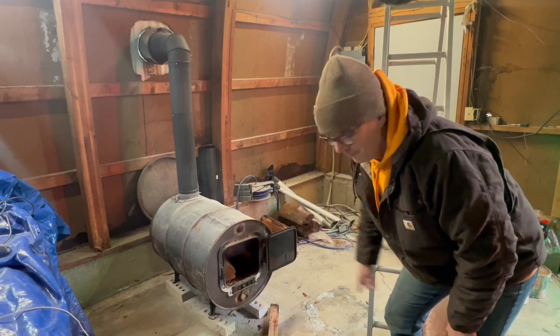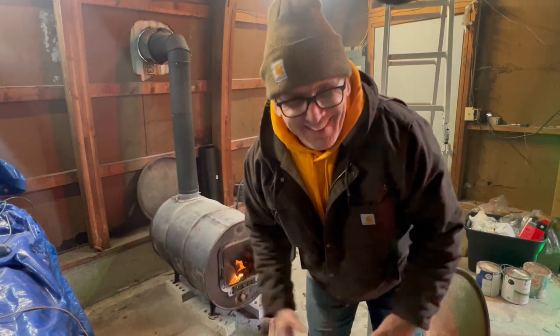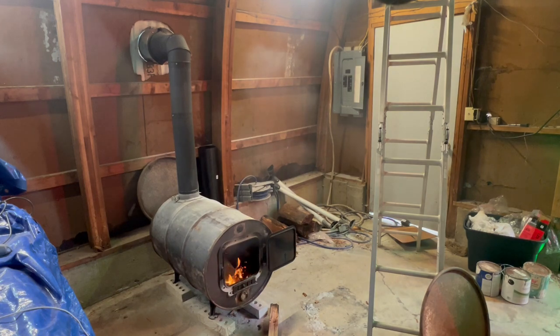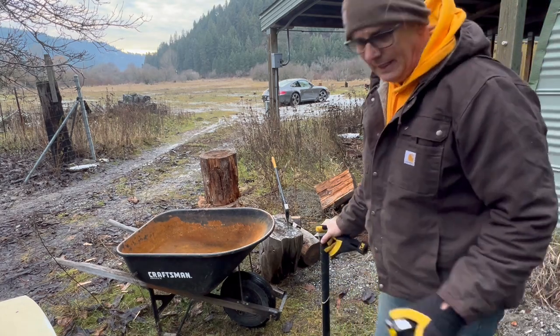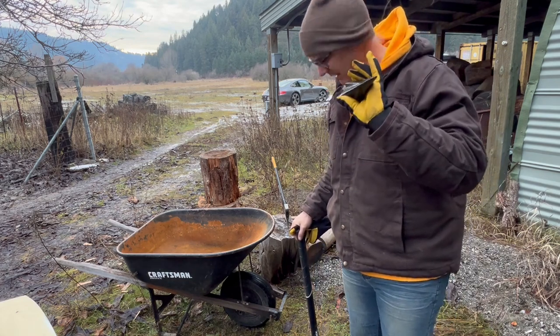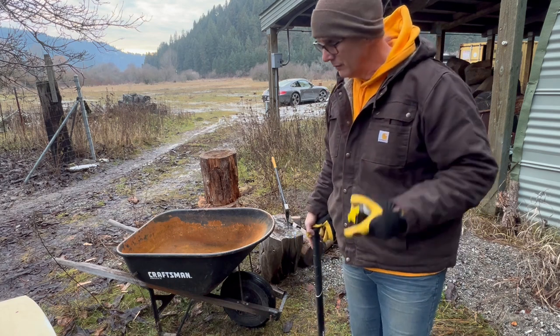To light this darn fire — it's an improvement. I didn't get the bigger axe, but a couple weeks ago I bought this thing. I have a sledgehammer; we'll see.